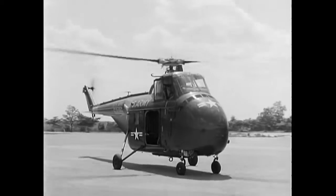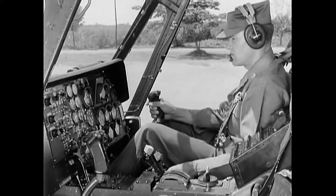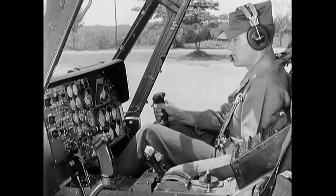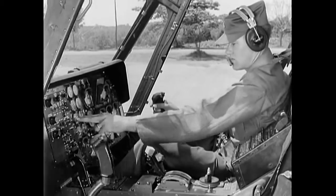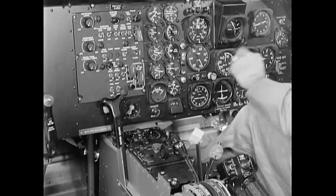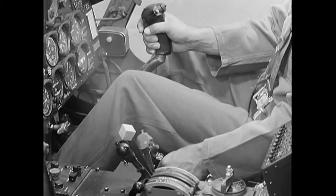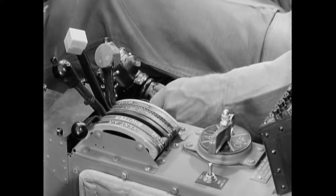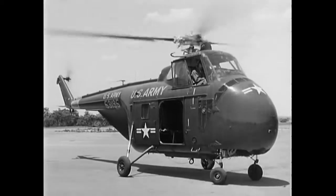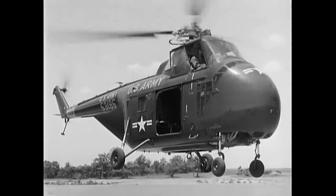Apply foot brakes evenly on both sides when you want to stop. Before all takeoffs, a pre-takeoff check is made. All flight controls are tested for smoothness of operation. Engine, fuel, and transmission instruments are checked for readings within their proper operating range. Also check flight instruments and radio. To take off to a hover, start with pitch down and cyclic in neutral, then bring the engine up to operating RPM and slowly increase pitch until the helicopter reaches a hovering altitude — normally between 5 and 10 feet.